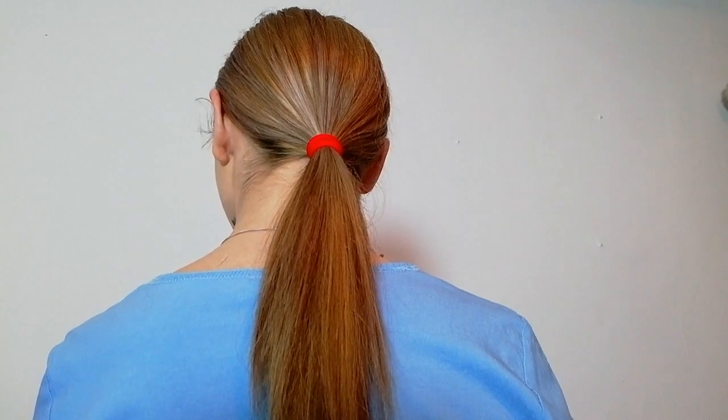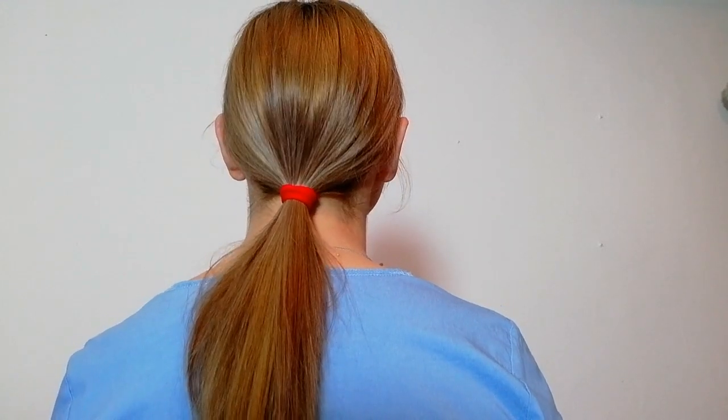Now you're gonna take a hair tie and a regular brush and put your hair in a low ponytail. Then you're just gonna pull the hair tie down to where you wanna cut. This is how much I wanna cut. Now I'm gonna take my scissors and make the cut.